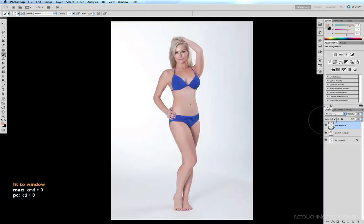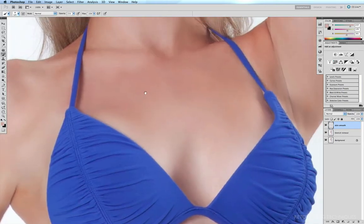Command-zero to fit to window. As I explained in the last tutorial, one side effect of smoothing skin is that you tend to lose a lot of the grain, and when you do that it tends to have a slightly artificial look. Zooming in on the chest area — before and after — it's a vast improvement, however it looks a little artificial, a little plastic, because it doesn't have any natural grain to it. So we have to replace that grain.